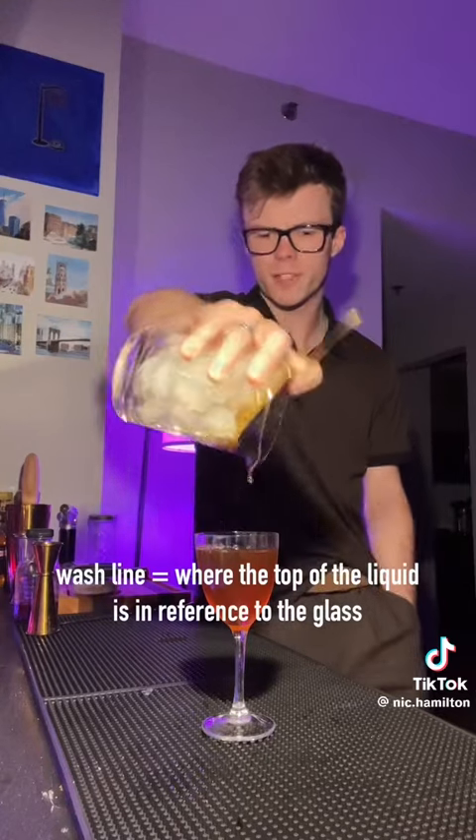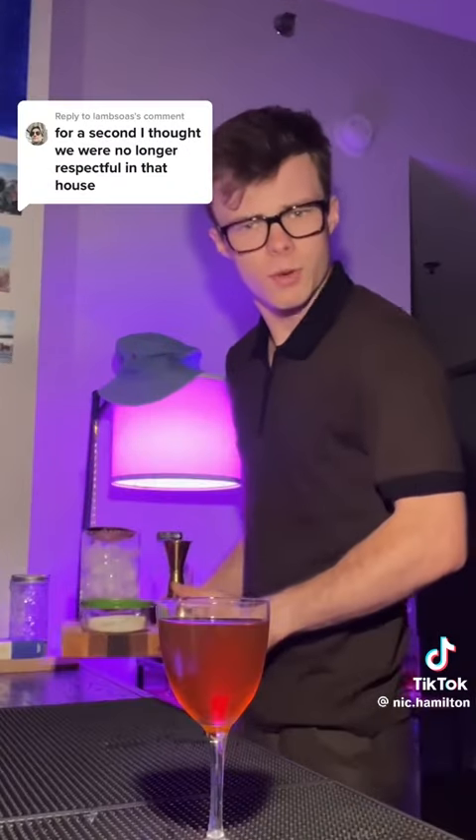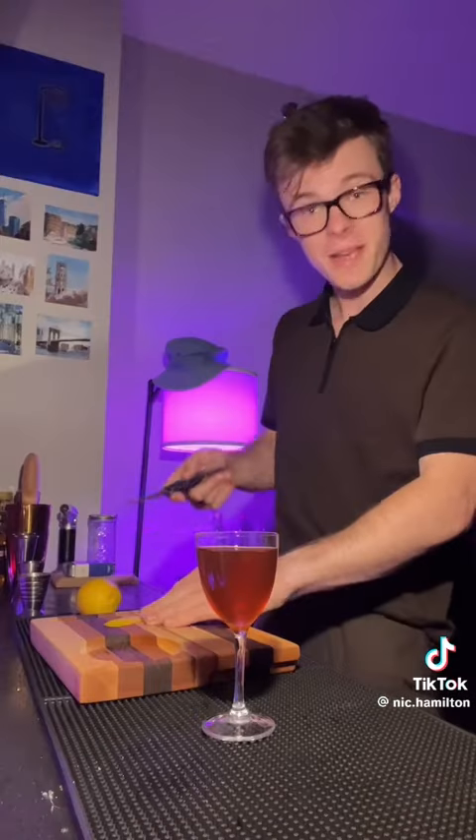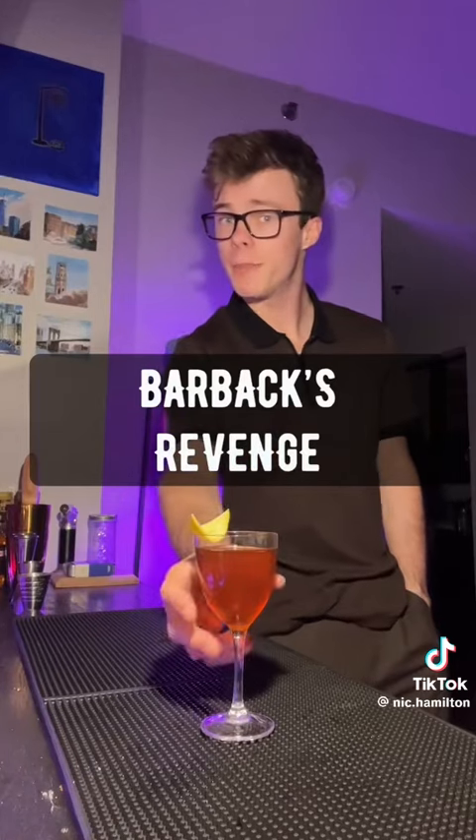Just about how long it takes me to pop your strainer in and strain away. The wash line isn't perfect. I could have picked a better glass, but I didn't, so here we are. Before we garnish that bad boy, we'll clean up a little bit. I guess we're respectful in this house. Wash and dry our lemon from the sky. Express the oils. Make the lemon peel pretty. And that's the Barback's Revenge.